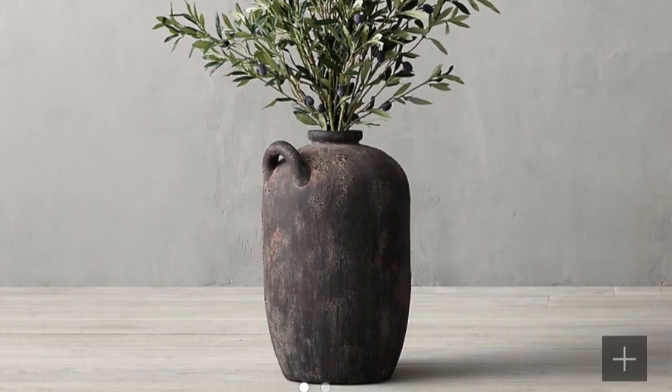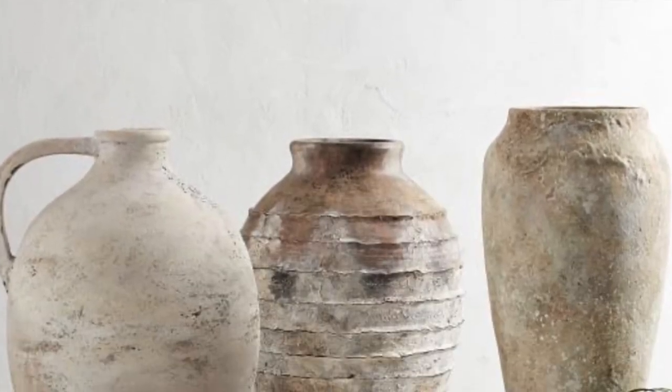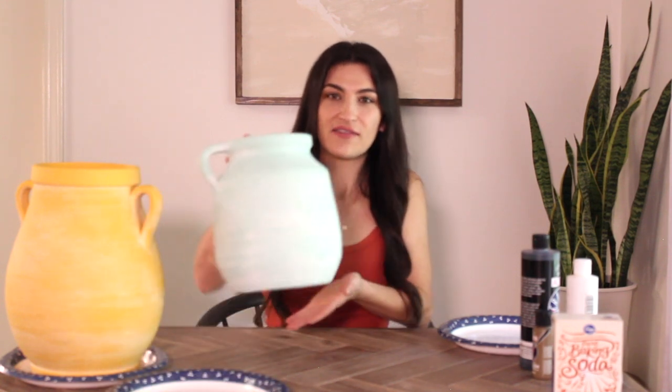The first DIY we're going to be doing is these vessels. These are very popular right now — I've seen them at Restoration Hardware and Pottery Barn, but they are hundreds of dollars. I found these at HomeGoods. I didn't really like the color, but the shape was just so pretty. We're gonna see how it turns out.